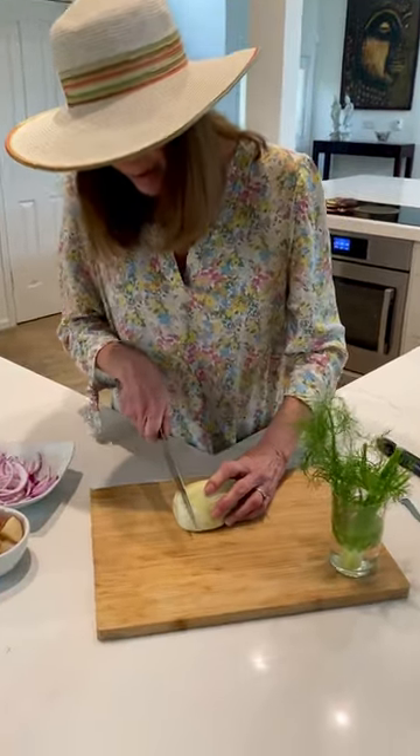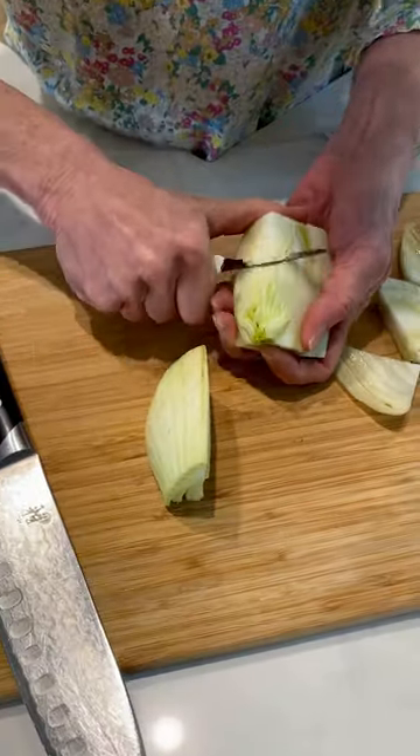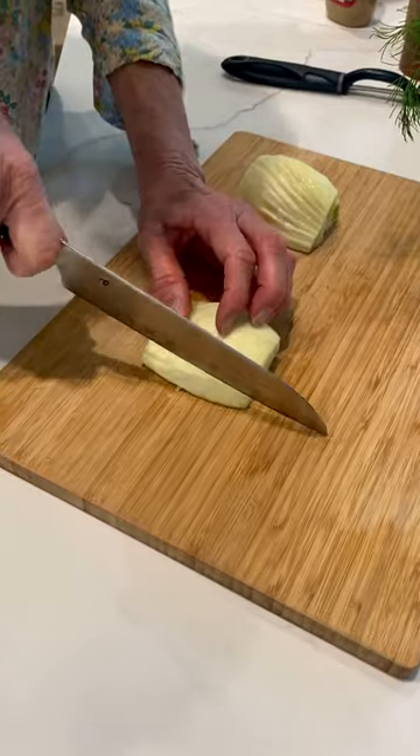Next we're going to trim off the bottom of the fennel, slice it right down the center, and cut it out — just like that. Then we're just going to slice it up.